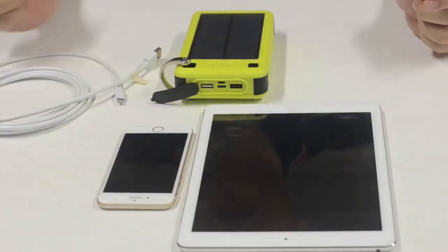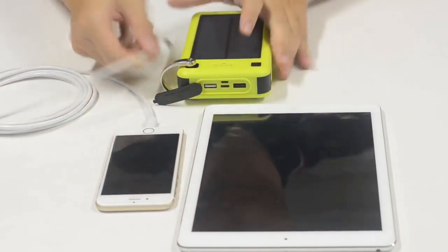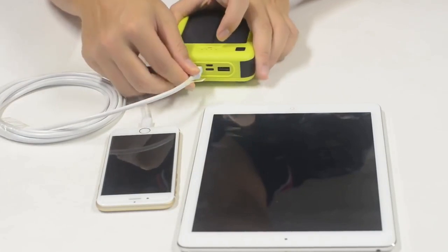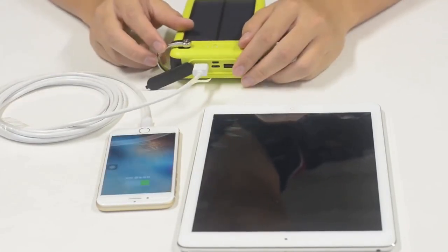To use the charger, connect one end of your lightning cable to your iPhone and connect the other end to the charger. Hold the power button for 3 seconds. Your phone is now charging.